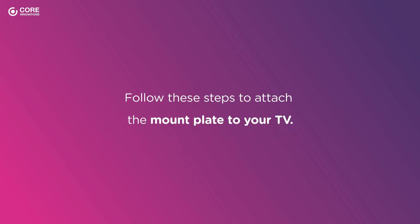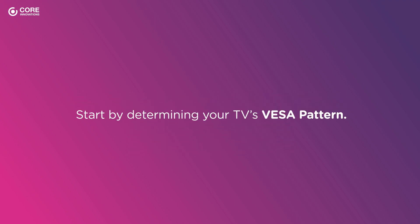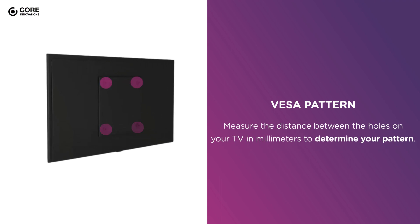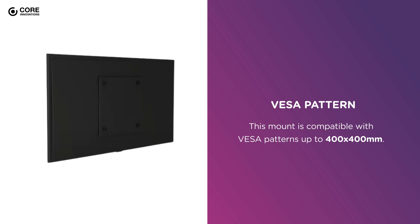Now, follow these steps to attach the mount plate to your TV. Start by determining your TV's VESA pattern. Measure the distance between the holes on your TV in millimeters to determine your pattern. This mount is compatible with VESA patterns up to 400 by 400 mm.